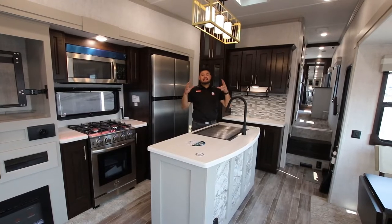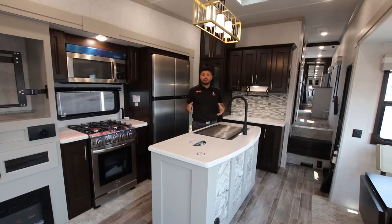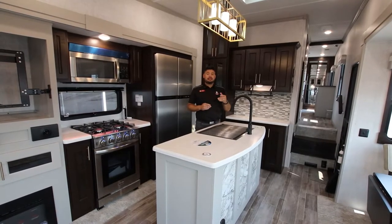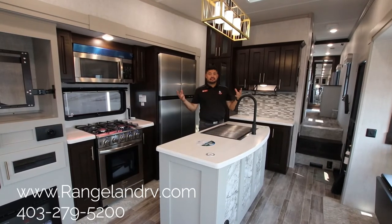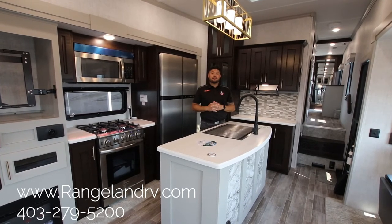This coach is a perfect size whether you want to park it on a permanent lot or take it for quick weekend getaways. Thank you for taking the time to watch this video — if you liked it, please hit the like button, subscribe to our YouTube channel, and follow us on Instagram and Facebook. If you have any questions or want to come see the extensive Columbus lineup, email me at mitch@rangelandrv.com.